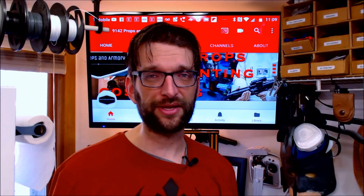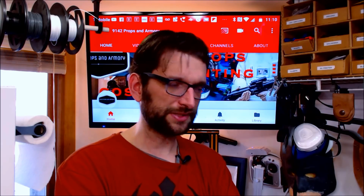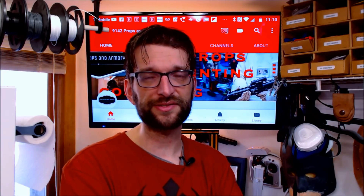If you want to know more about the Sonoff device I used in the video, there's information and links in the description. If you liked the video and found it helpful, give a thumbs up — I'd appreciate it. Also, subscribe to the channel. We're going to do the series on the Shore Trooper helmet, and if you want information on where to get the files for that, I'll put that in the description as well. More cool stuff coming. It's John from 9142 Props and Armory — thanks so much, have an awesome day.